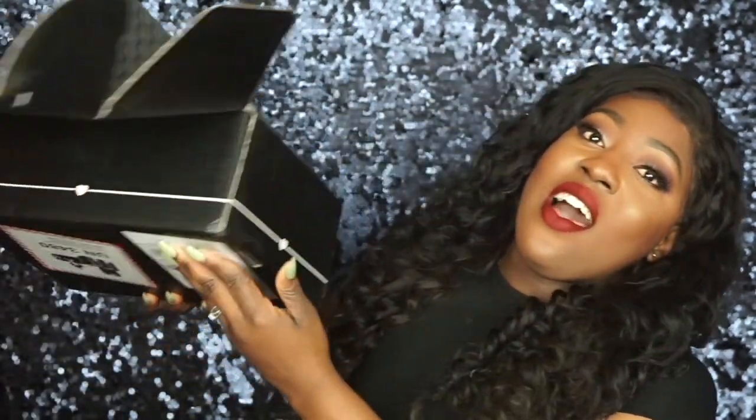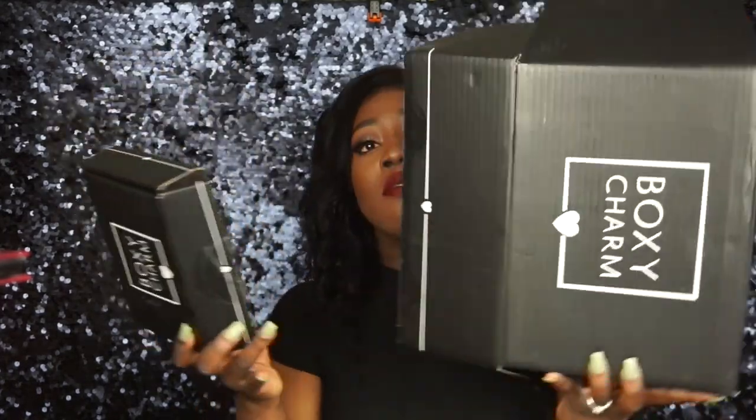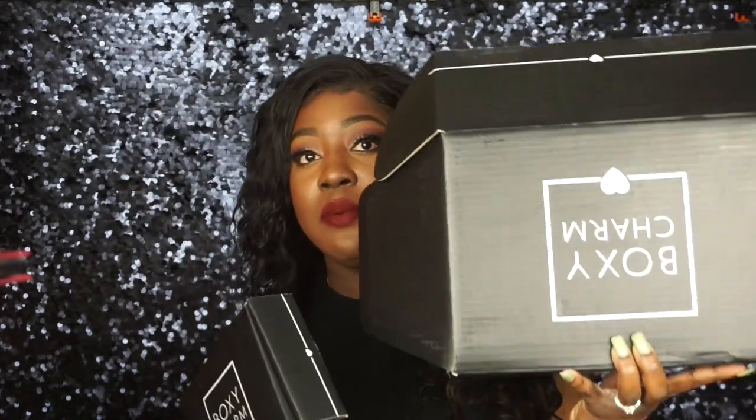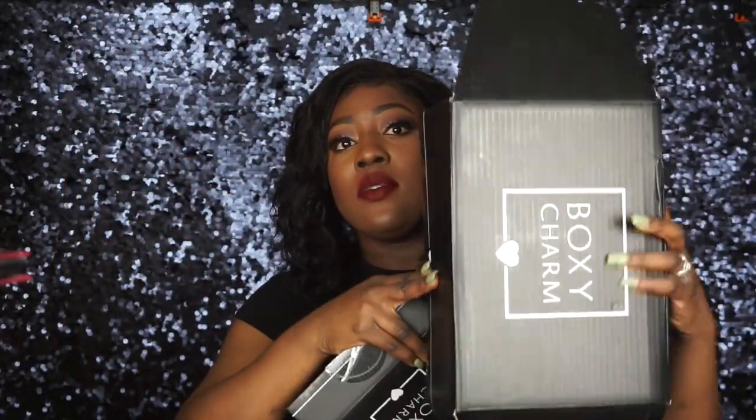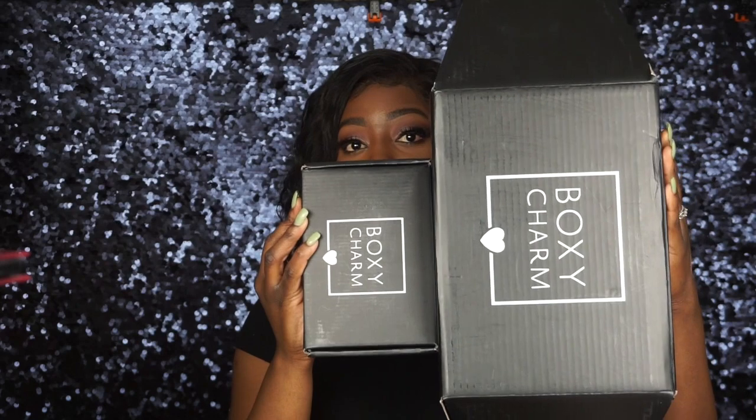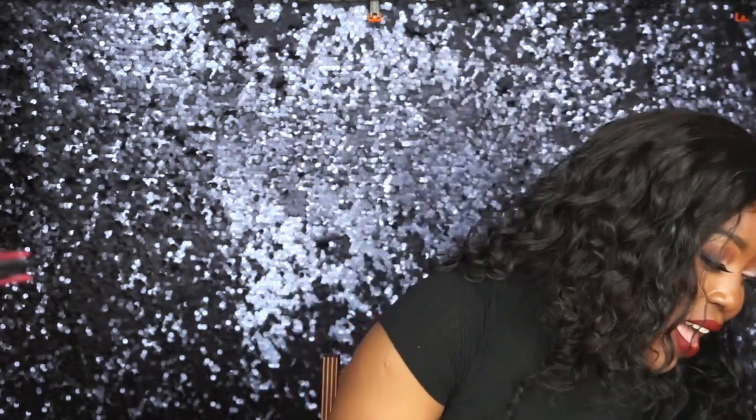Hey guys, welcome back to my channel! Today I'll be doing a BoxyCharm unboxing. This month I got the Boxy Lux. Normally when I order from BoxyCharm I get the regular cute little box, but when you do Boxy Lux you get a much bigger box. It's a good upgrade, and I'm just gonna let you guys know what I think of the products inside. If you're interested, just keep on watching and don't forget to subscribe!